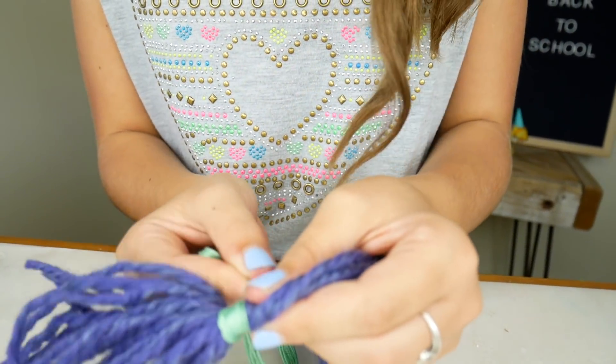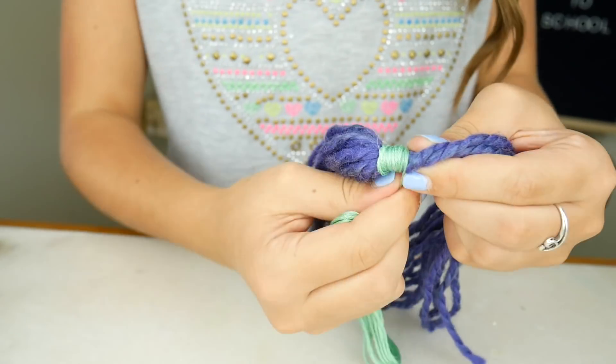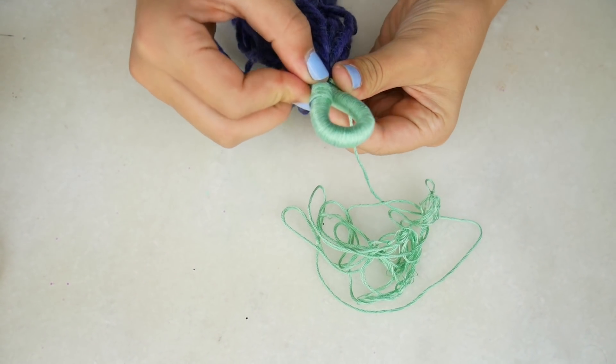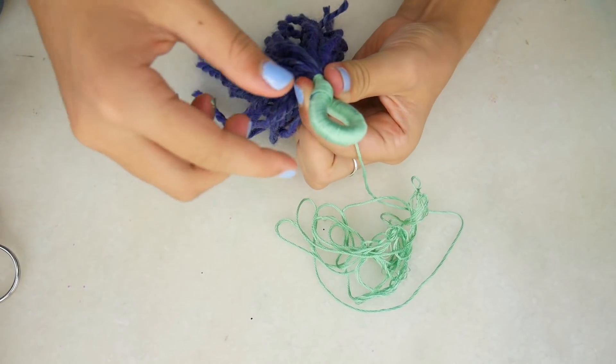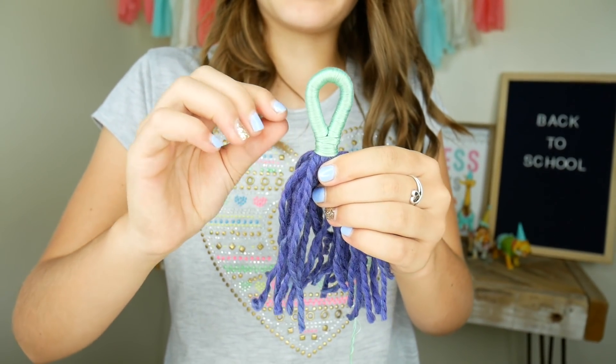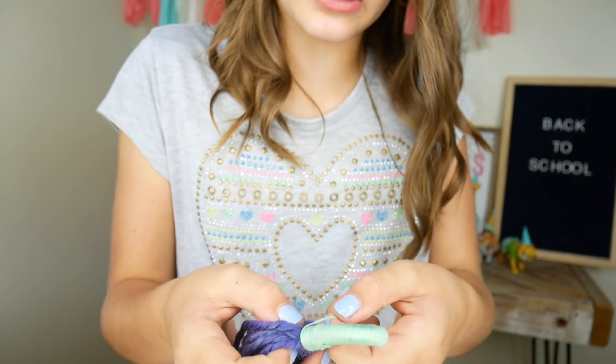Just be sure you're wrapping it really close so you don't have any gaps. Now that we have the middle all wrapped, I'm going to connect the two ends and then start wrapping them together. Now that we have the base wrapped, I'm just going to tie a quick little knot.